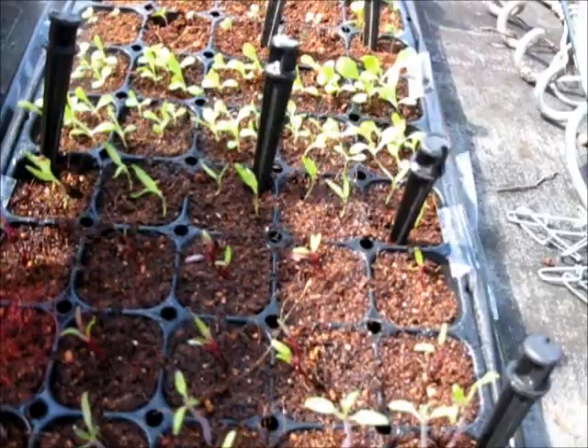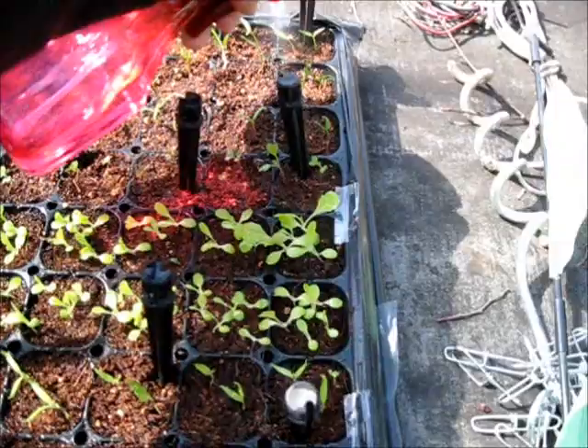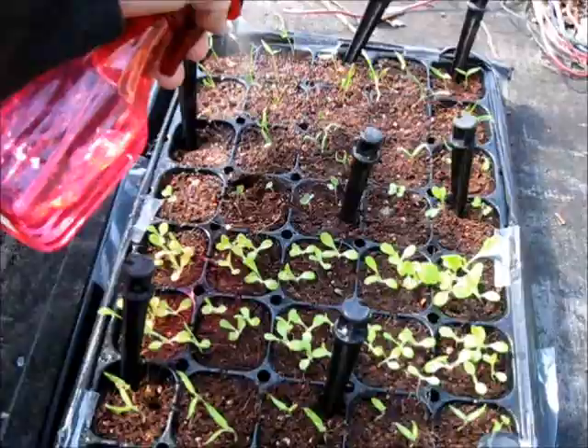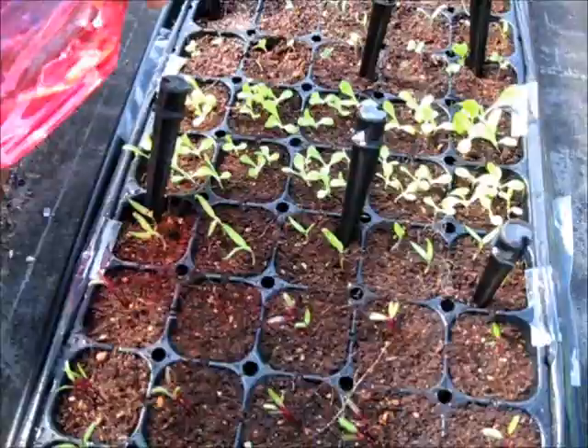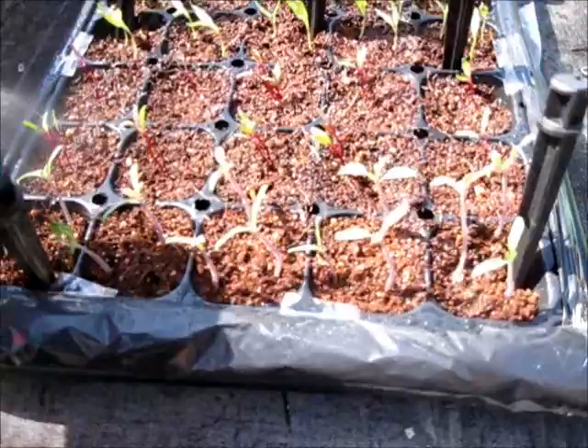It's breezy today so I hope they'll be okay — it's very windy and quite cold, but since the sun is shining I hope they'll be fine. You're supposed to harden your plants, and I think what I'll do is leave these out by day and take them in at night. Plus I need the workspace where they've been sitting on my desk, so by day I can have that space freed up.